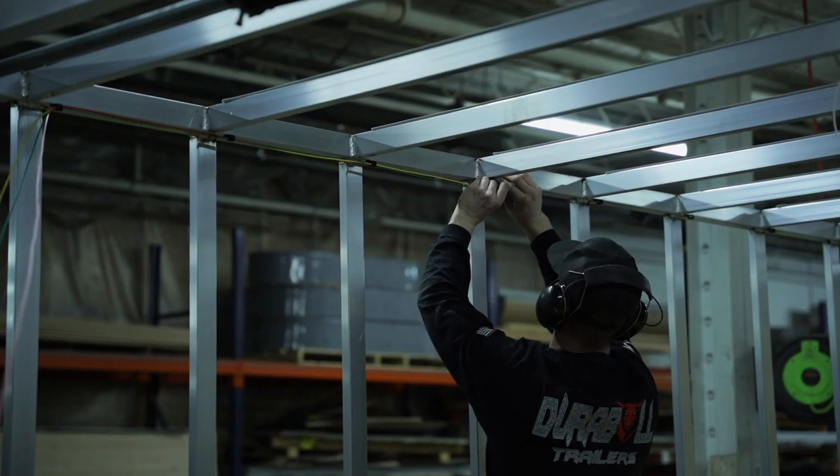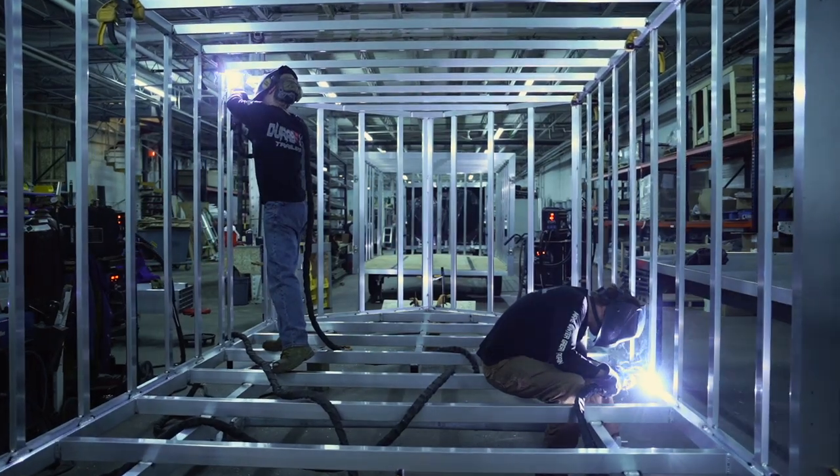My name is Cameron, one of the owners here at Durable Trailers. This is our elite series cargo trailer. There's a lot of things that we do better than our competitors, one of them being full integrated tongues with perimeter frames. Basically what that means is the tongue — a two inch by five inch tube — runs the entire perimeter of the trailer.